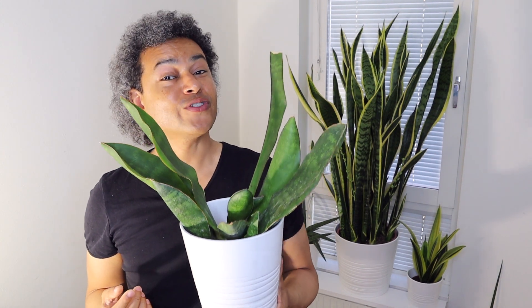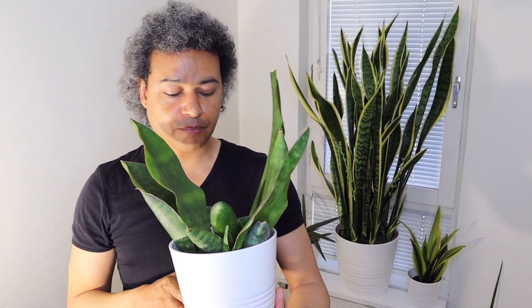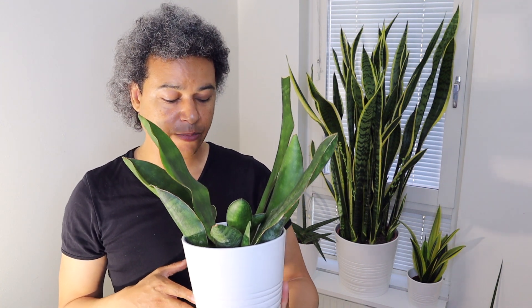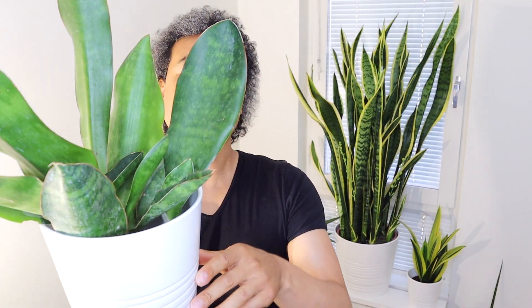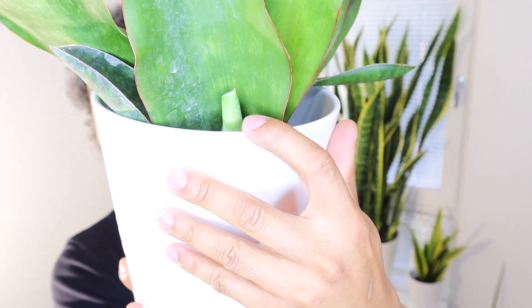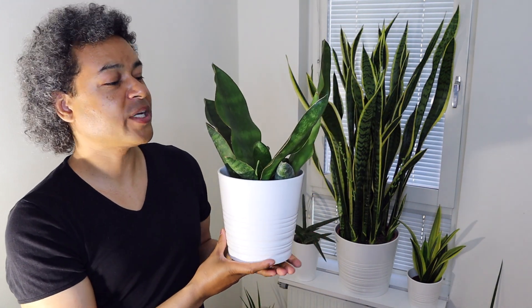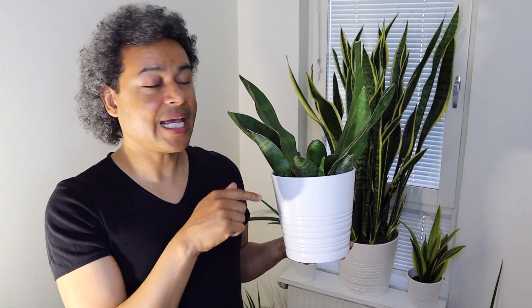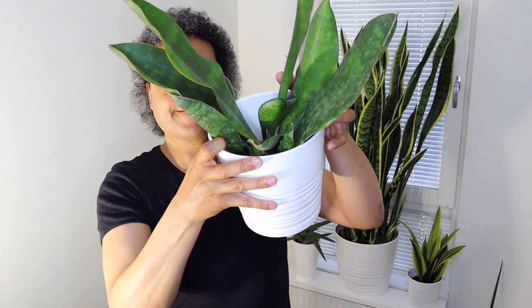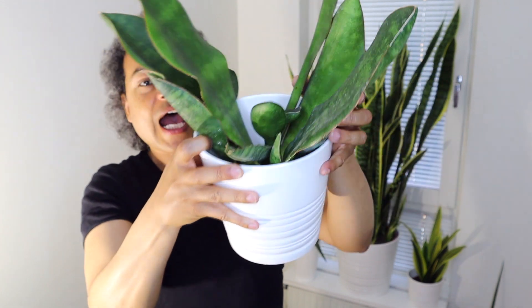Now in front of me I have my beautiful mass of Dracaena masoniana, otherwise known as the whale fin sansevieria. I have a lot of different plants coming up in this pot — rhizomes, pups, new leaves — and the leaves already here are getting bigger and thicker. There are pups coming up everywhere. I wanted to bring this pot forward because I wanted to talk about propagation. This plant is growing up in rhizomes in this pot, and there are lots of different rhizomes all just popping up everywhere since the pot is very small.